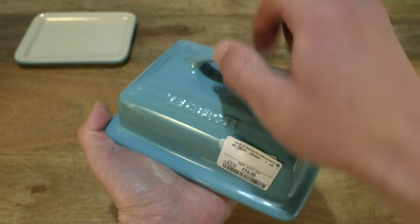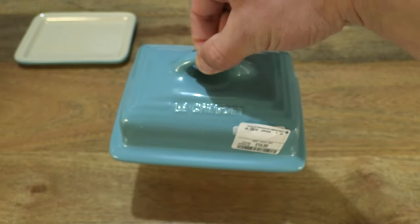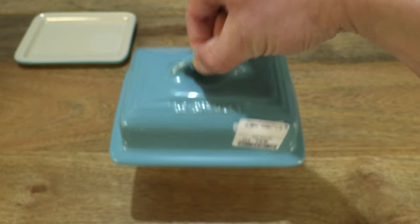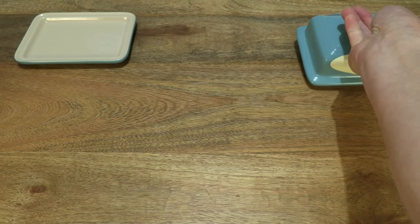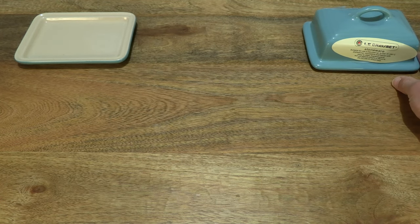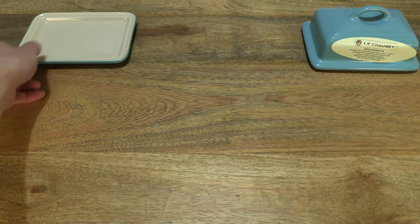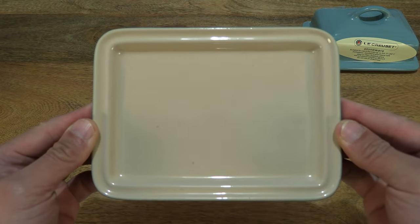And of course there is that very sturdy carry handle — or lifting handle — as well. Okay, so just going to set the lid to the side, setting it on the right-hand side of the table, and moving right along back to the base of the butter dish.